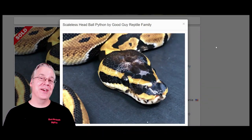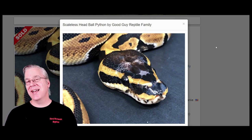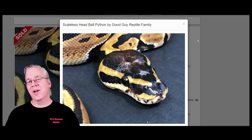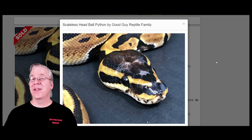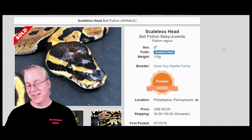Here's the last method — a newer way to make an axanthic-looking snake using the scaleless head. The scaleless head is fairly new on the ball python scene and people went crazy over it. When I started in ball pythons about five years ago, these were selling for $45,000. I started watching Morph Market and they'd post for crazy money and sell within a week.